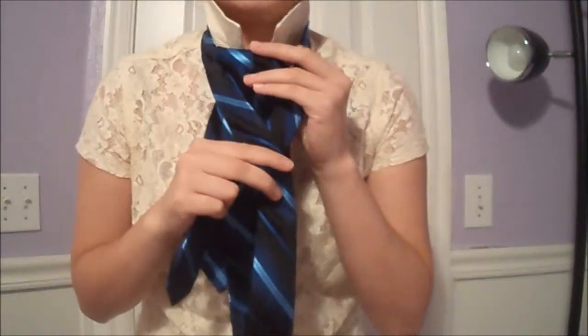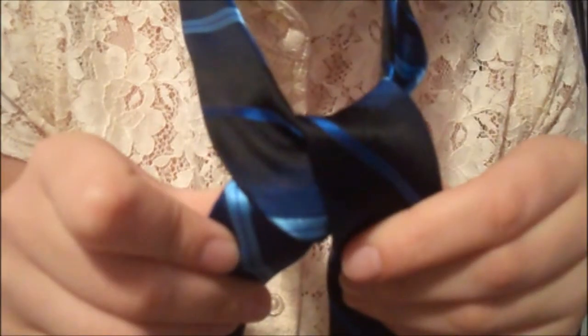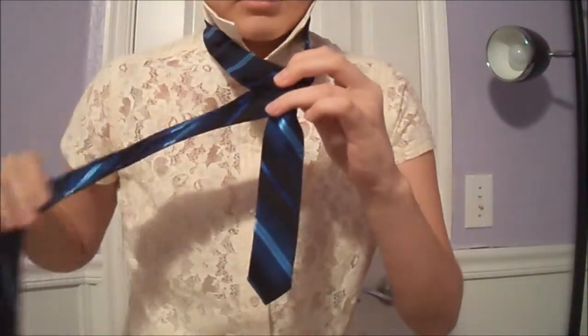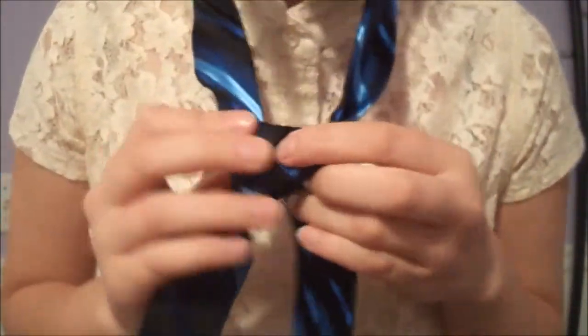Bring it up through the hole. Bring it around back like this. And then bring it back through the top, so you end up with this. Now take your fat end and cross it over the front. Bring it through the big hole.